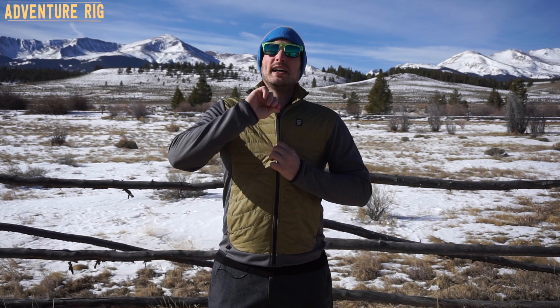If you zip it all the way up, it has a nice collar on it that'll keep all of the wind and any drafts from coming down the jacket.